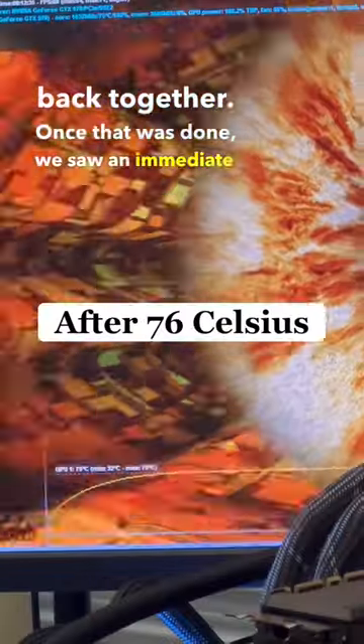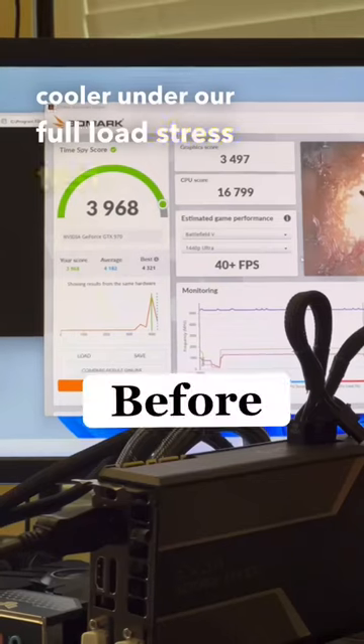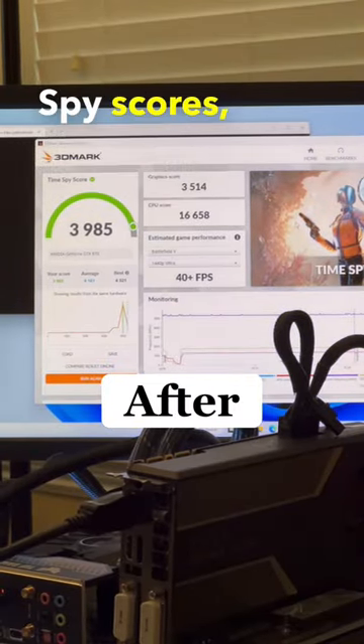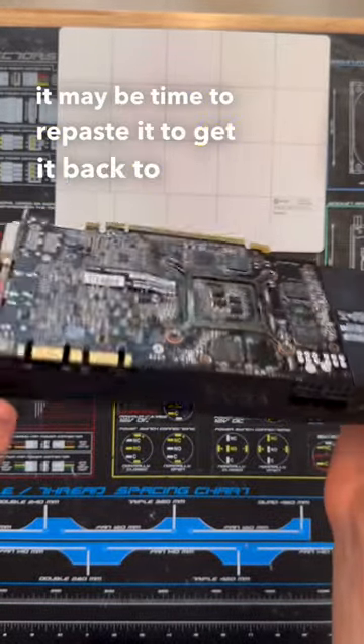Once that was done, we saw an immediate effect, with the GPU running about 4 degrees Celsius cooler under our full load stress test. And we even saw a slight boost to our 3DMark x5 scores, so if you have an older GPU, it may be time to repaste it to get it back to peak performance.